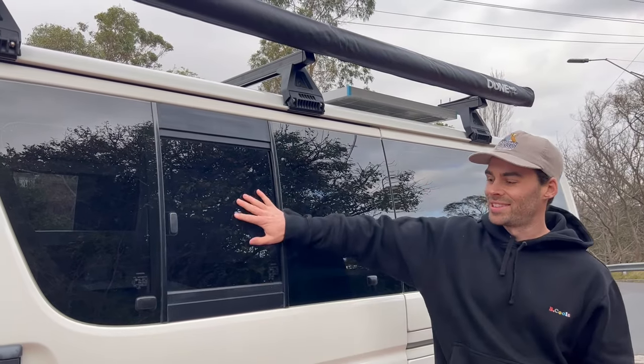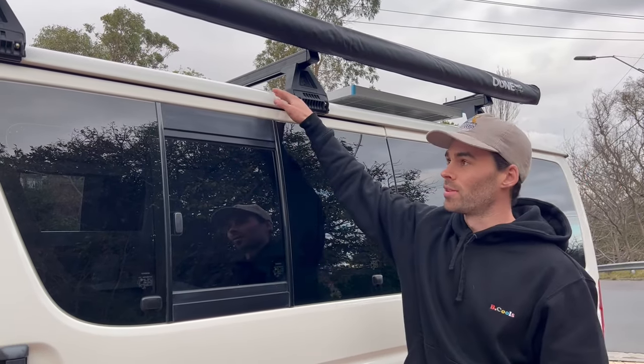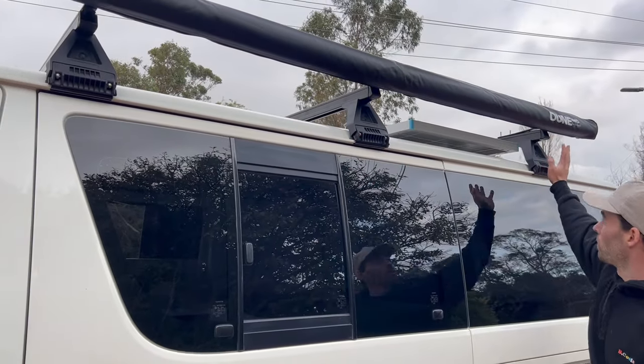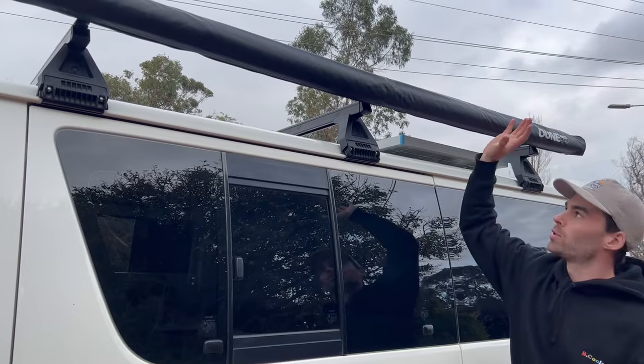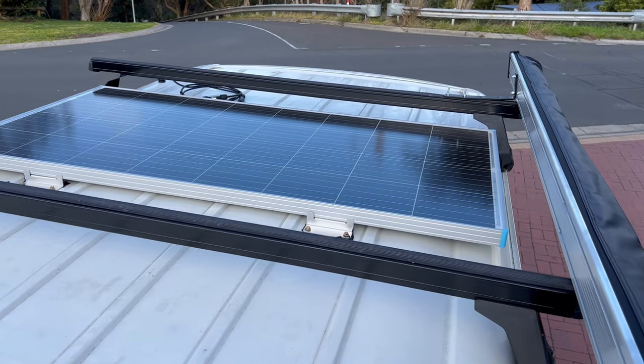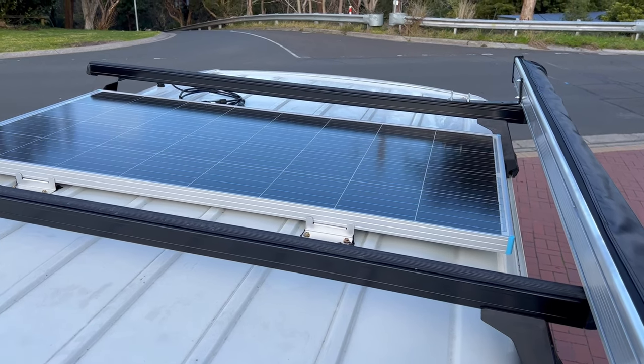We'll start on the exterior. Right here we've got a sliding window and we've also got another one on the other side. On the roof we've got three heavy-duty roof racks and a three-bar system, and we've also got a 2.5 by 2 metre awning. For our solar system we've got a 175 watt panel just mounted on the roof there.